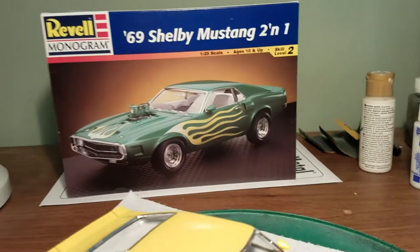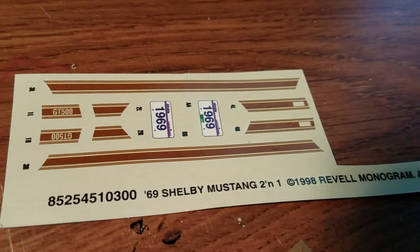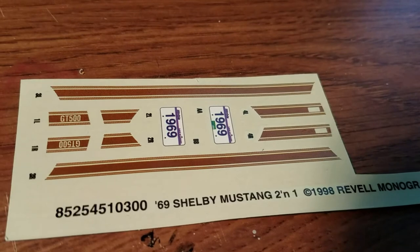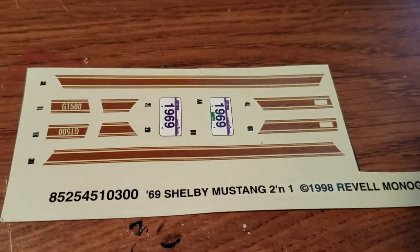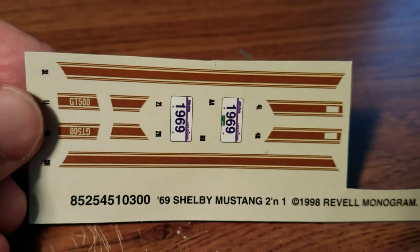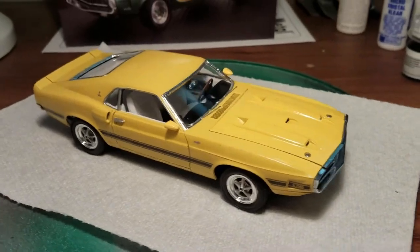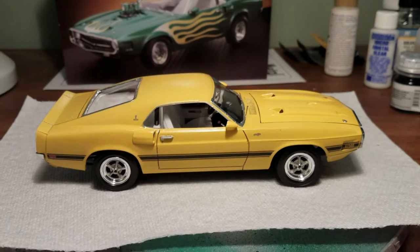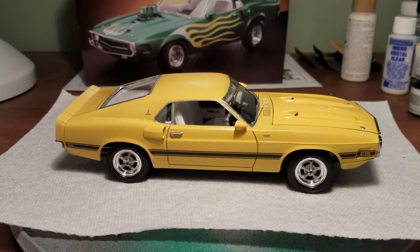I wanted to comment on the decals — not those horrible flame decals, but the striped decals, the remaining color. If you don't have the white ones like I didn't, and you're not keen to use the black ones, this is the other color choice, and this is really a brown. This should be a light tan color, but these are actually a medium brown. This color doesn't exist in the Shelby palette for stripes that I've seen, so these are pretty much useless unless you're going to do a custom color. That's why this car wound up being yellow — the only stripes I had were the black ones.